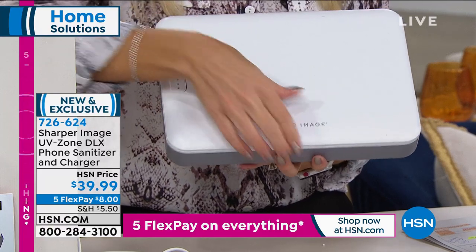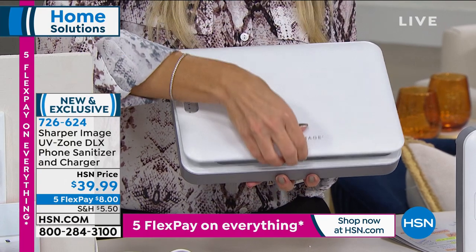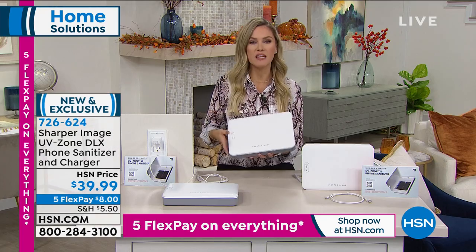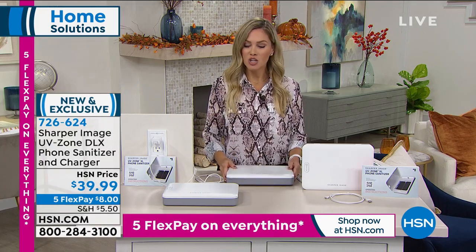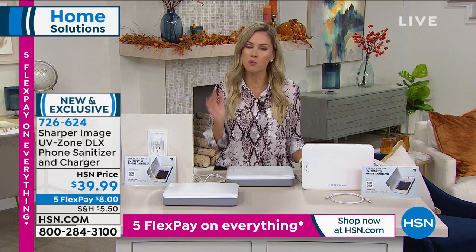Have this the entire time during the holidays. Maybe people are coming over — you can say, go ahead and put your phone in there, your keys, the remote, anything that will fit, and it is going to sanitize. I'm placing my order — literally as soon as I get off air, I'm going to be buying several of these. It's a great giftable this holiday season and a wonderful peace of mind.